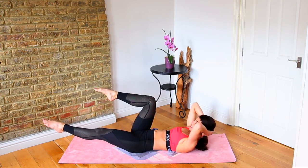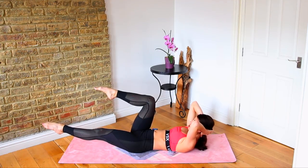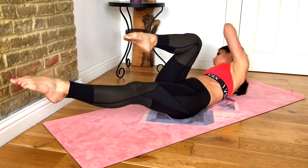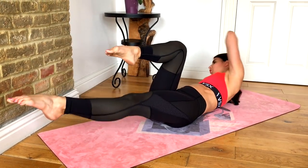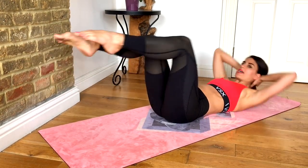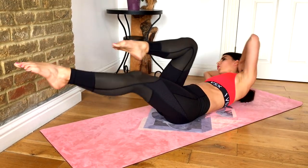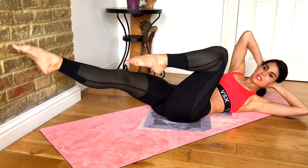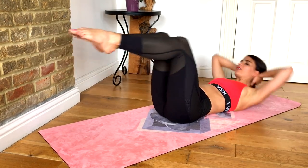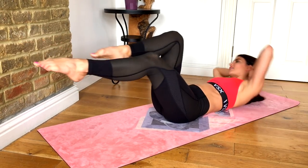In our next 30 seconds we're going to take this into a cross curl for our oblique twist. We're going to keep that position, just keep changing legs and also twisting through the torso. Notice that my hips are staying still and I'm twisting my upper body — reaching my opposite shoulder to my knee rather than my elbow. My elbows are still staying wide. This is amazing for your obliques, one of my favorite exercises.